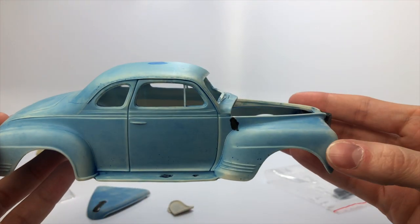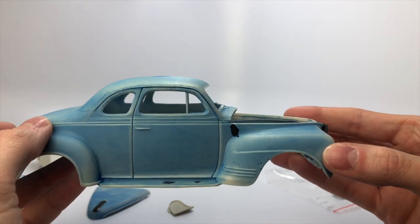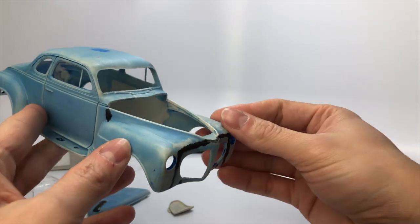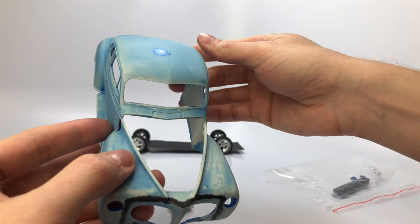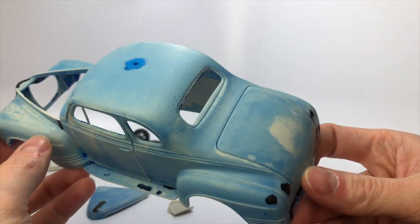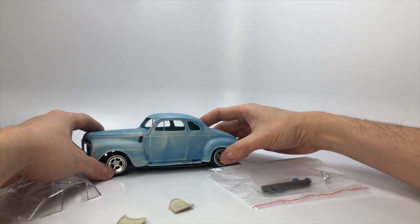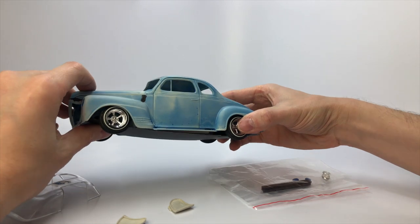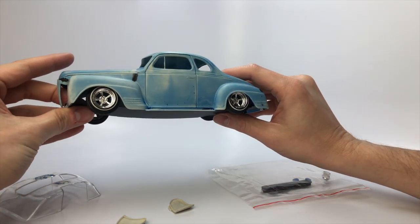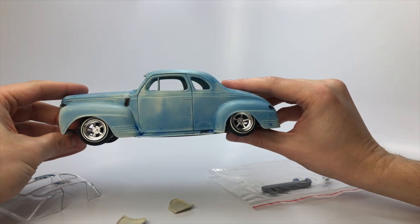For the body you can see all the gap filling I did with the CA glue mixture. The gas cap is filled along with the original placement of the taillights, and the original builder did the body work including frenching the front headlights. This car does have a great stance with that tire and wheel combo and is making me rethink about changing it. Comment below and let me know if I should change the tire and wheel combo or leave it as is.